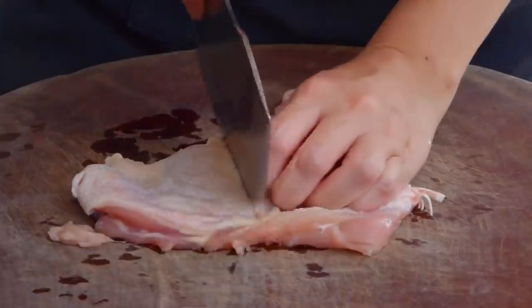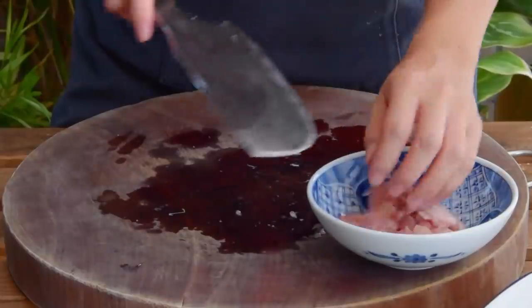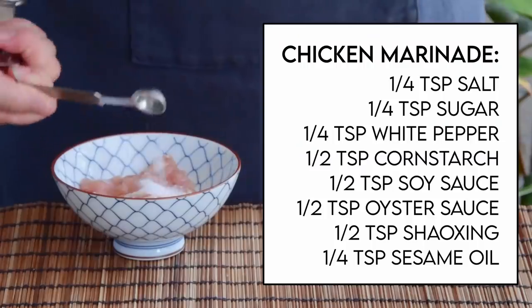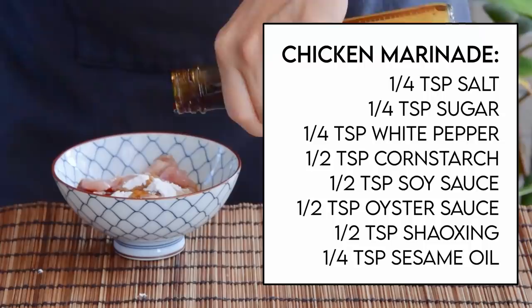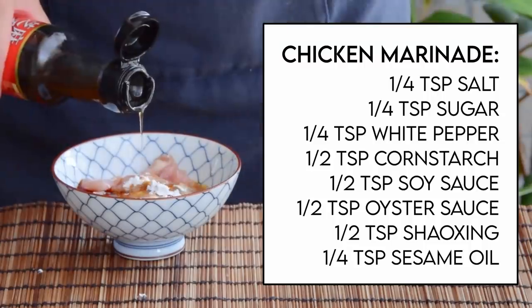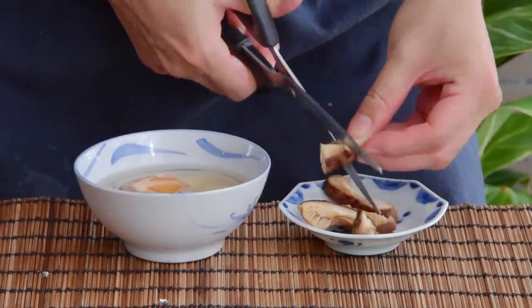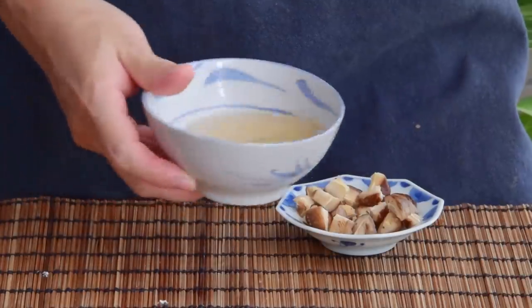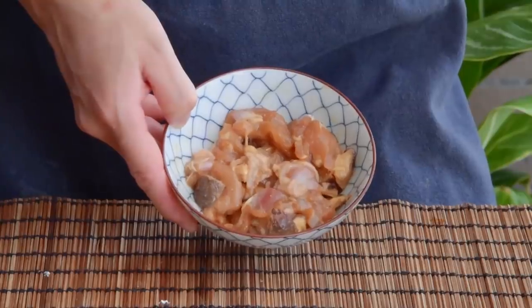Then for our meat: for the chicken, just cut up half a chicken thigh into one-inch chunks and marinate with a quarter teaspoon each of salt, sugar, and white pepper, and a half teaspoon each of cornstarch, soy sauce, oyster sauce, and Liaozhou aka Shaoxing wine. Mix well, then add in a drizzle of toasted sesame oil. Then dice up those now-reconstituted shiitake mushrooms, reserving that liquid. Mix that in with the chicken and set it aside.